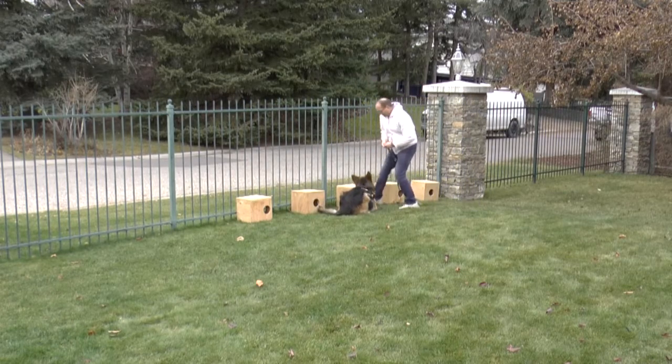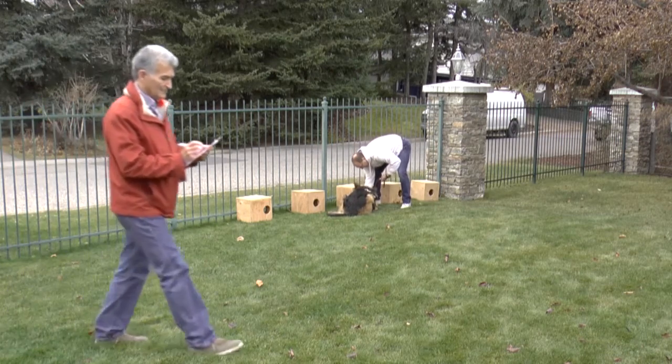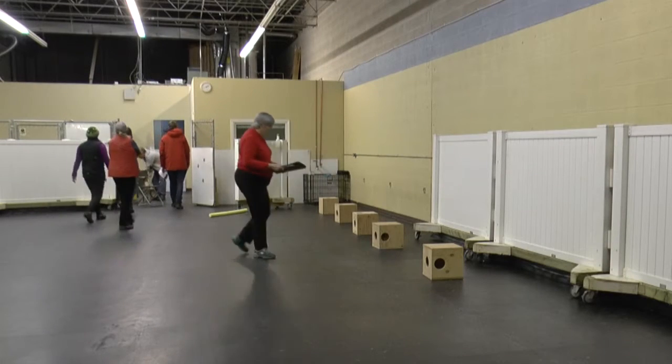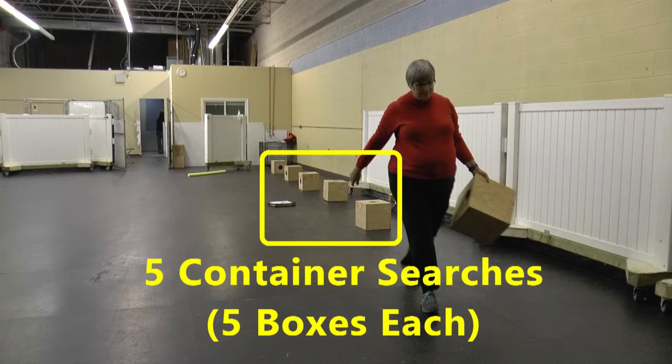The hide can be in box one through five, or if she rolls a six, the search is clear with no target odor. The hide official records the location on her sheet and sets up the search with nobody else in the room.